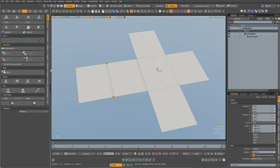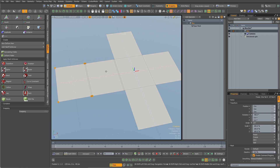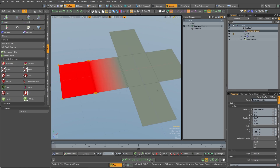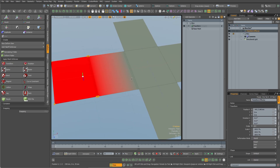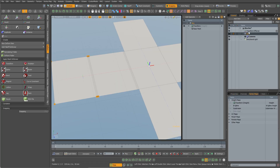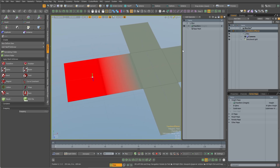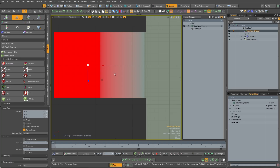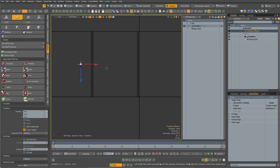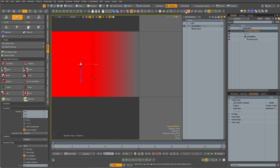I'll come over to Transform — it'll add a locator, create the influence, and add a weight map all in one step. Click that and you can see the weight map and the locator. I'm going to go into setup mode and move the locator into its starting position. Make sure you do that in setup mode — you can actually do all of this in setup mode. Let's go to wireframe.